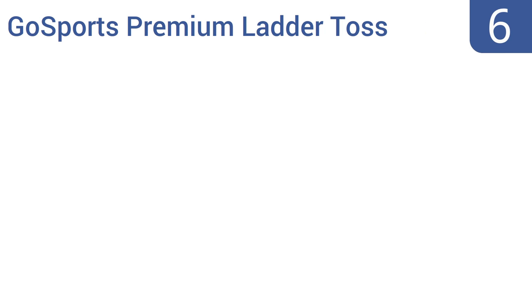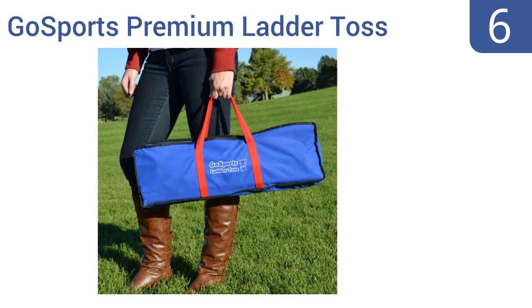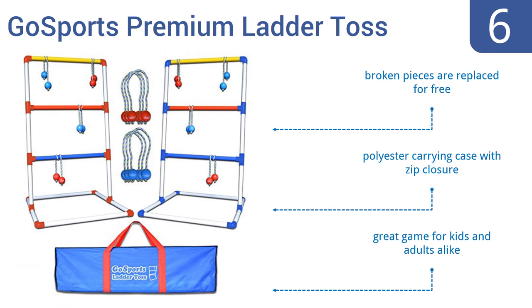Moving up our list to number 6. Designed for indoor or outdoor use, the durable GoSports Premium Ladder Toss is constructed of robust 2.5mm PVC, so it will last for years without cracking. The bolas are made with real golf balls and allow for bounce shots. It comes with a polyester carrying case with a zip closure and is a great game for kids and adults alike. Any broken pieces are replaced for free.